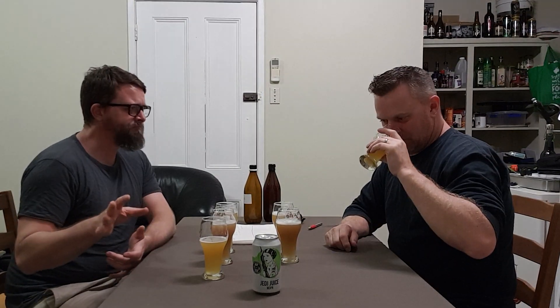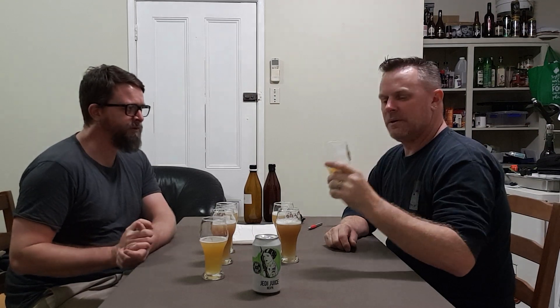My brew mash efficiency has gone up a little bit — only marginally, from 68 to 70% — but I'm really happy with my brewing at the moment. I've installed a thermal well to the mash tun the other day. Just making little improvements — that's what it's all about.